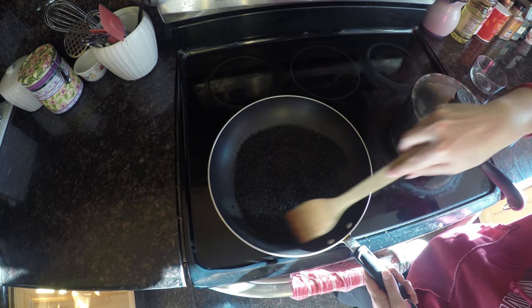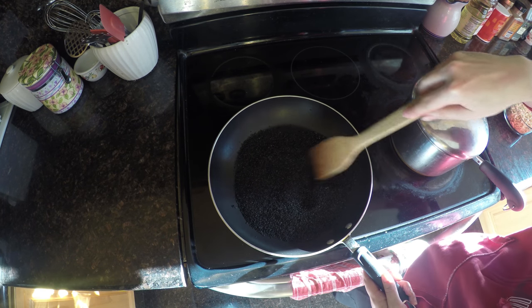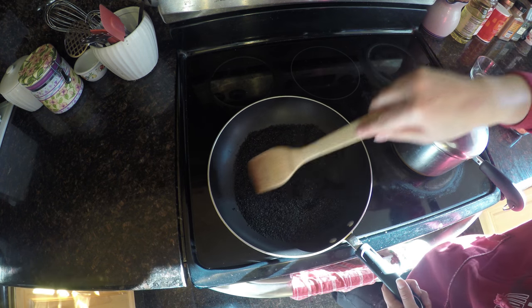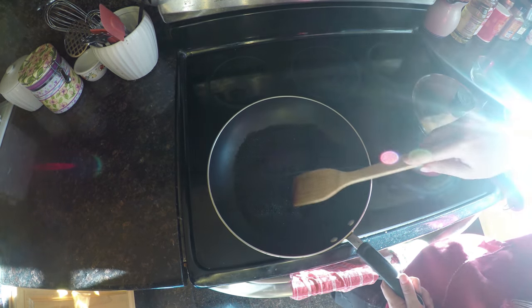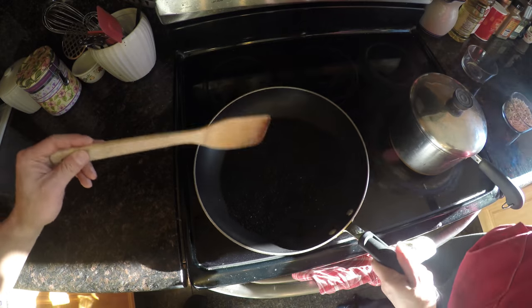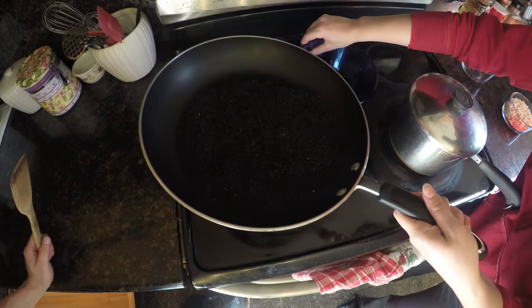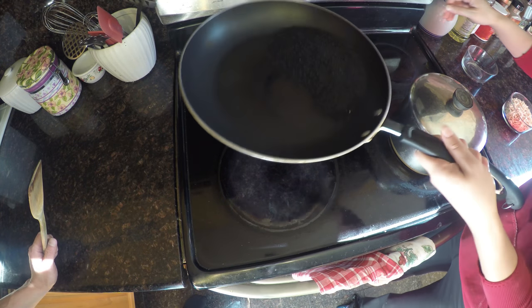The sesame is getting close to done. I know you can't smell it on the other side of the computer, but it is smelling great. I just love the smell of sesame. Now that we've roasted our sesame, I'm going to pour it into a bowl so that we have it ready to go for later.